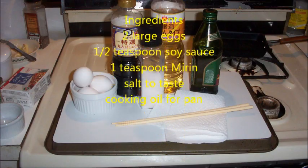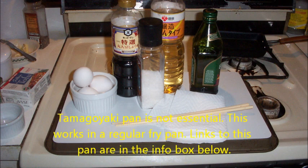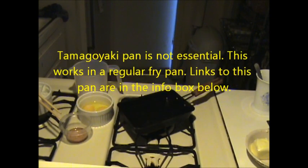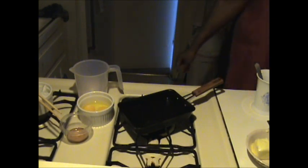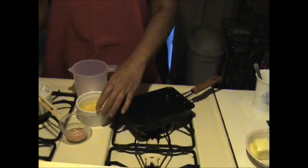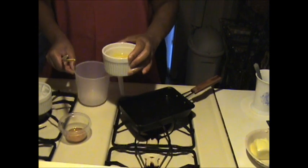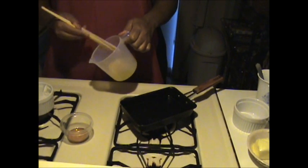Here are the ingredients for tamagoyaki. Lightly beat the eggs in a bowl, then add the soy sauce and mirin. You may want to add salt to taste.